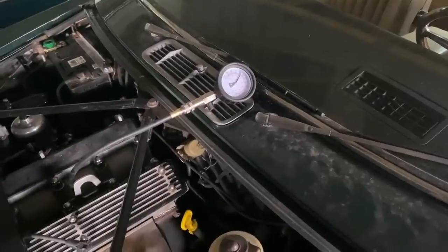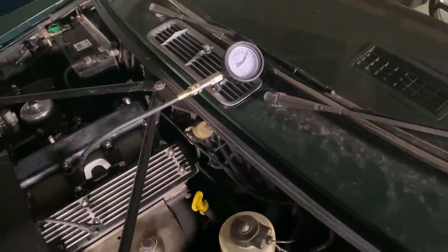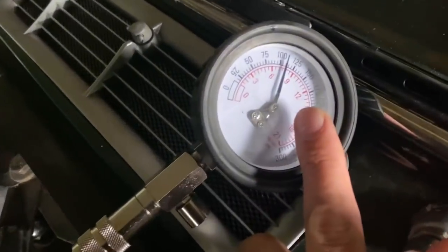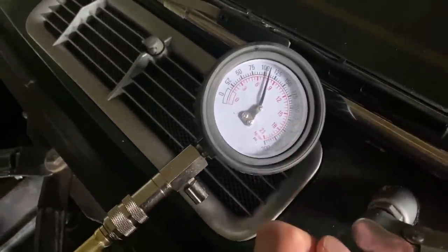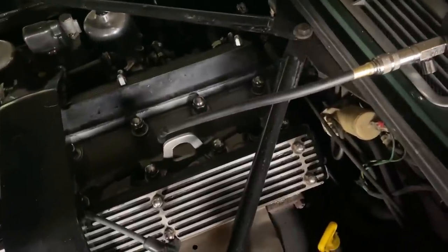It's about 110 PSI now. If I get 140 or something like that I'll be really really happy. This is the second day after going for a bit of a drive, a day after the previous video. We had 105 PSI then and now we're up to 110. I think that is a great sign. What I'm going to do now is help it along a little bit.